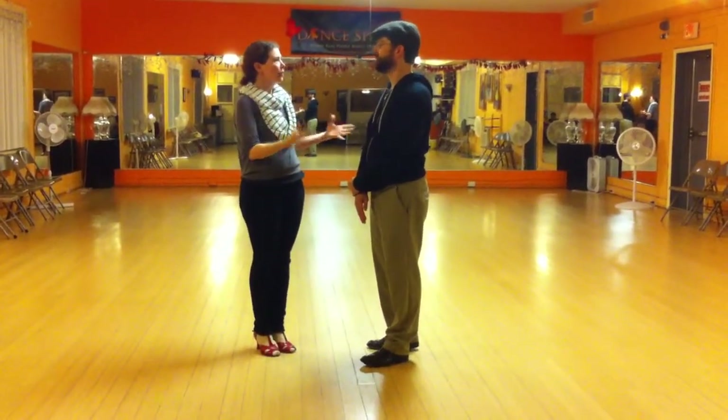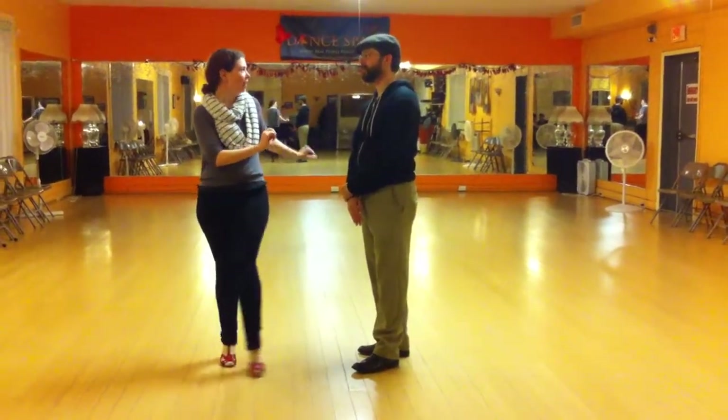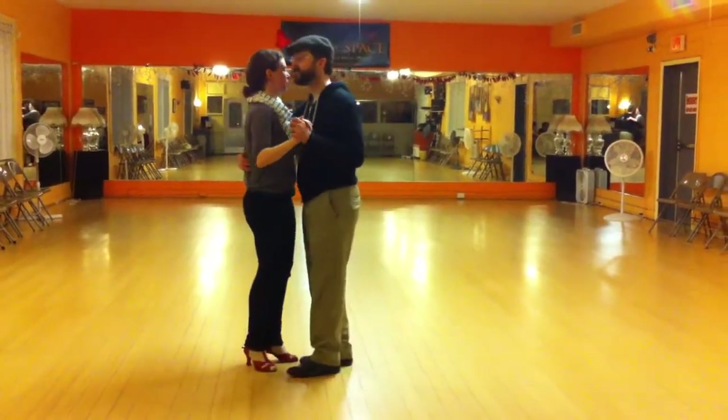But we built on that. And instead of doing these repeated Wally's, we went straight from pure bow. We did a basic. We did a come around straight into one of these releases, which would have been our Lally's. But we turned that right into the spin. So it looked like this.